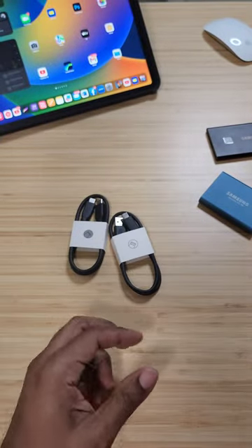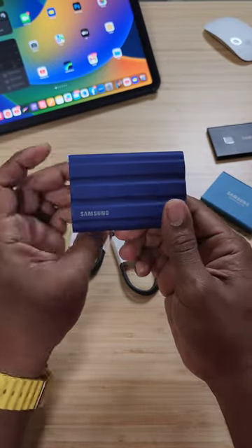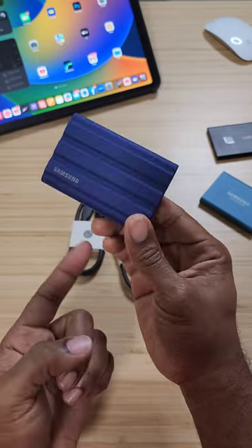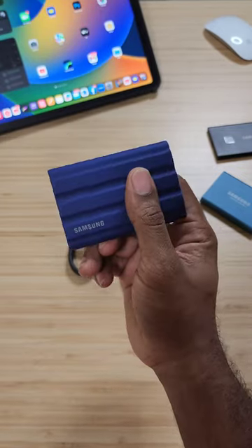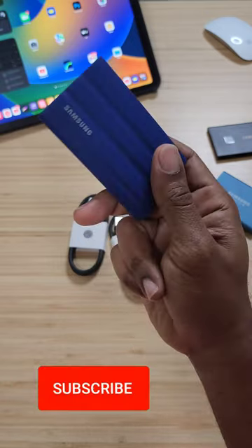Cannot wait to get this going, trying it out, seeing how the speeds match up and how everything works. There'll be a link below in the description if you want to pick one up, but the full review is coming soon — so hit that subscribe button and stay tuned.